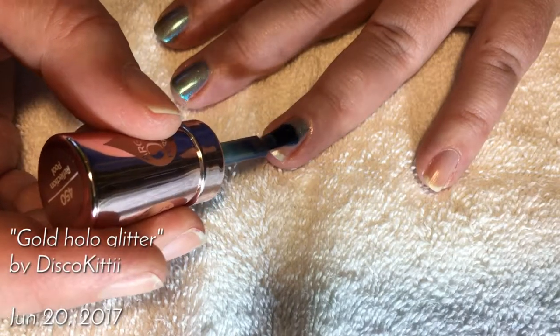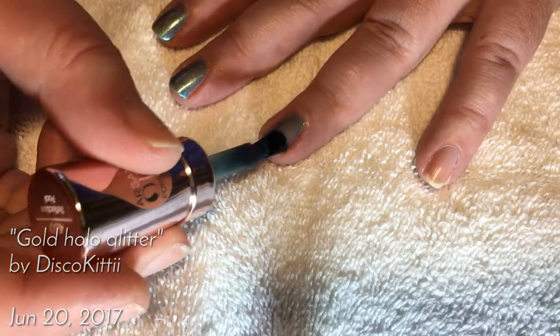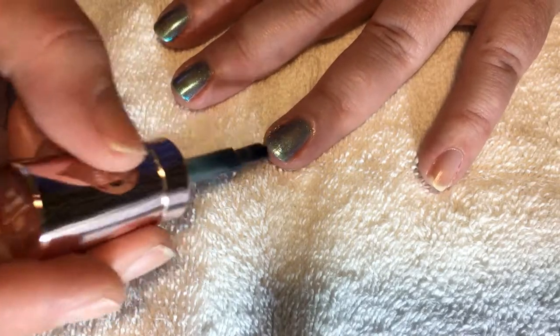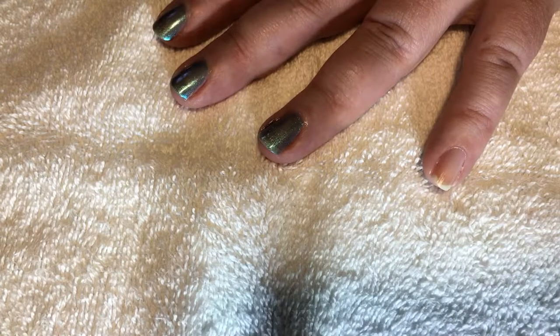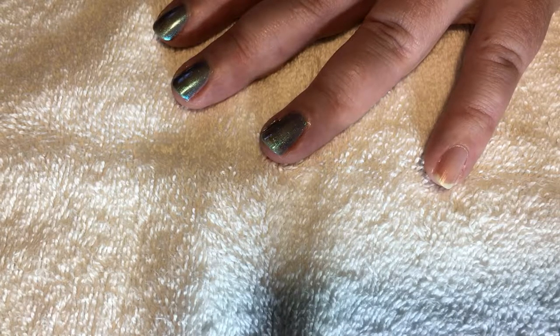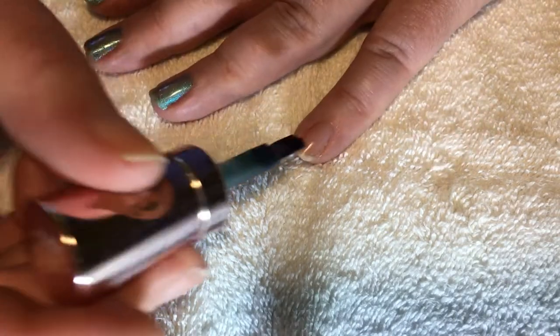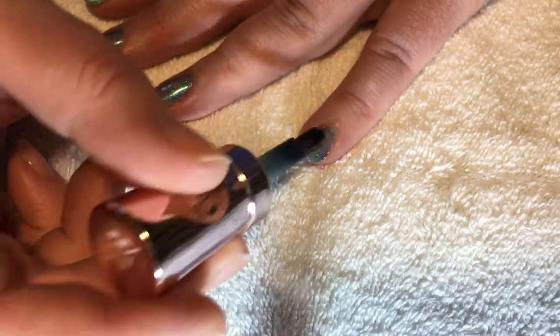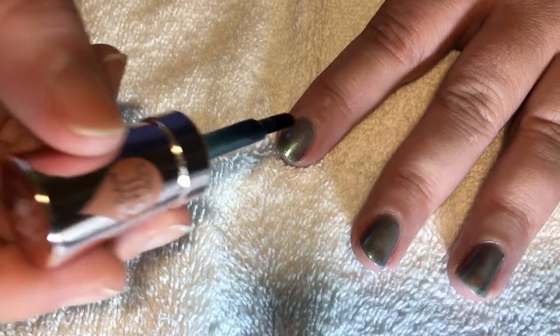Hello all, my name is Disco Kitty and this is my new channel. Welcome to the first video of hopefully many. Here I'm applying Sally Hansen Color Therapy in the color Reflection Pool, number 450 — a beautiful color.